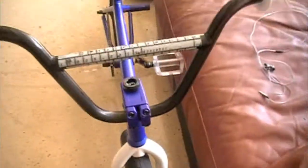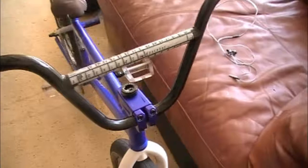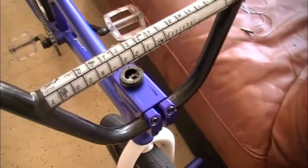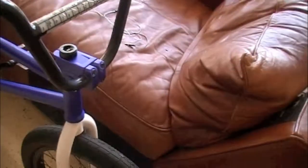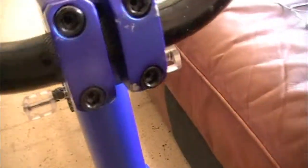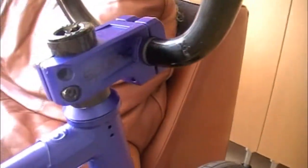My bars are the Odyssey Aaron Ross Space Bars. I believe they're like 28 inches wide, and the rise is 8.15. I'm running the Sputnik Realm Stem — comes with the hollow bolts. Sputnik Headset.